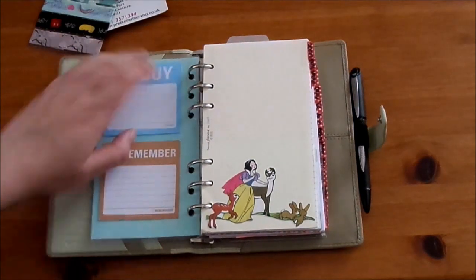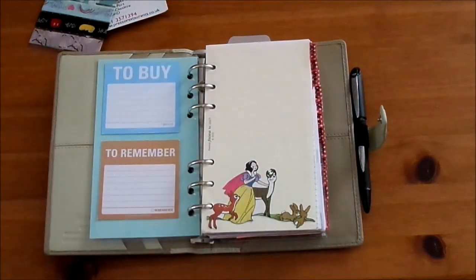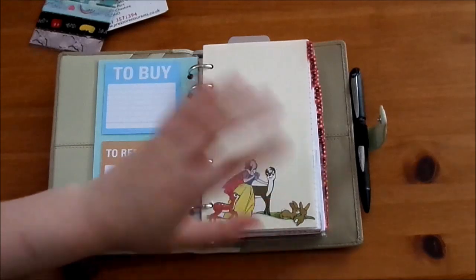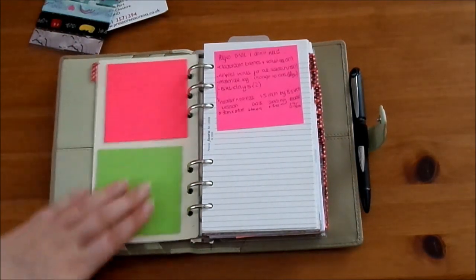On the back of the dashboard we've got some Post-it notes, which are the Knock Knock ones with 'to buy' and 'to remember.' Then my dividers - these are simply the Filofax A-Z dividers which I've covered with washi and written on to change them from A-Z to my own sections.